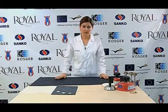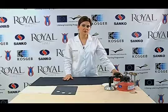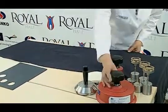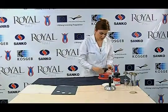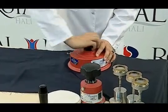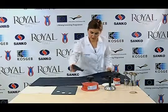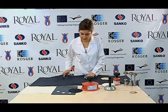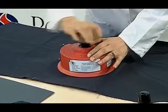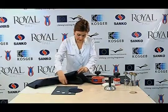Before the test sample is cut, it is spread on a flat surface and conditioned. Four samples with a diameter of 140mm are cut from 100mm inside the selvage of the conditioned specimen. Samples are randomly cut from different parts of the specimen so as to represent the specimen. It must be made sure that the sample is not tight when cut.